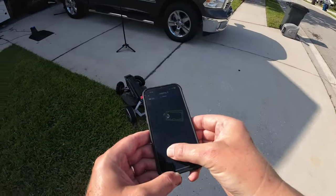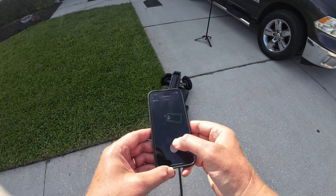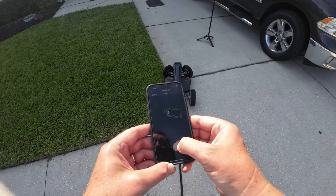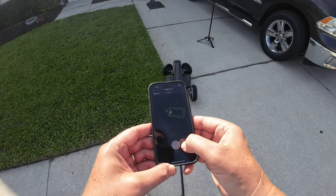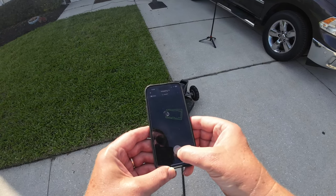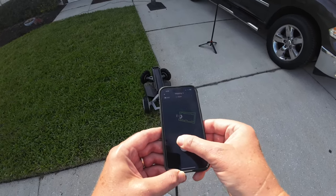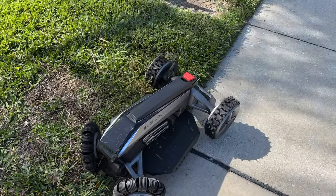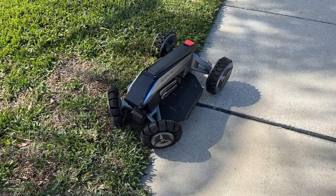When the blade gets to the edge of the lawn and it drops off onto the sidewalk because it's trying to cut the very edge, those omnidirectional wheels don't always get back up on the lawn very easily. What happens then is those back tires will really start digging into the lawn. Sometimes it works its way out on its own, and sometimes it gets stuck and I have to help it along. The mower is trying to make a turn, and those wheels end up pushing up against the edge of the lawn and it gets stuck.